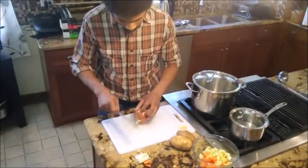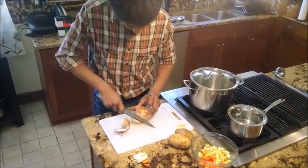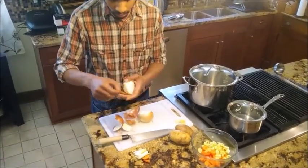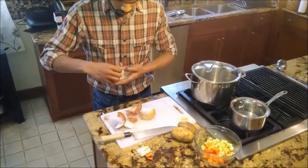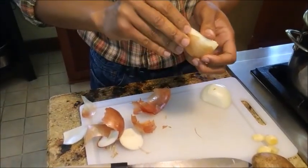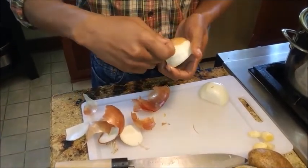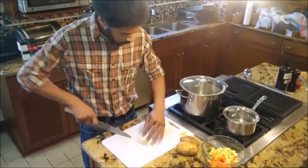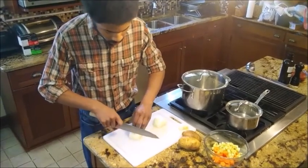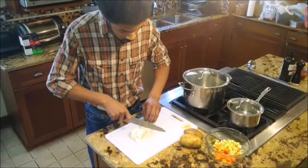Next is the onion. We're going to slice the top and bottom off, split it in half, and remove the skin. Then lay it flat and split lengthwise down the middle. I actually want some fairly large chunks of onion in my stew — you can cut these smaller if you prefer, but I like large chunks of onion.